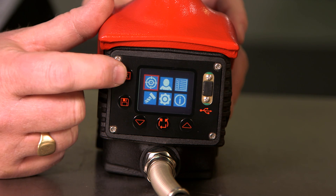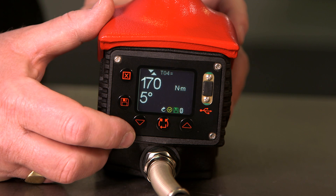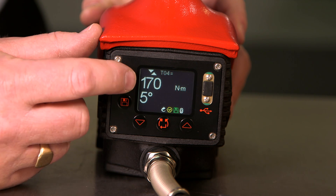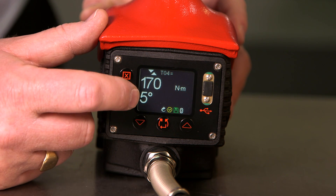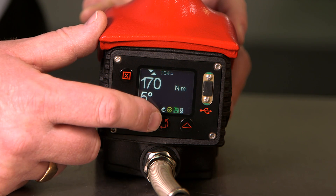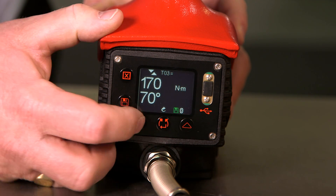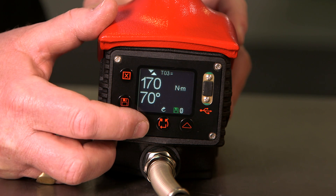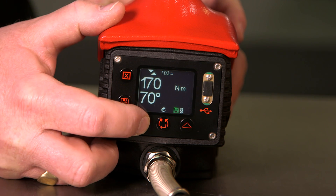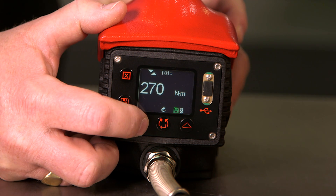We can exit out using the X button back to the screen, and we can now scroll through the targets we have set. The target shown is for audit mode — it shows the target torque, the maximum angle allowed, and the yellow hexagon shows that it is in audit mode. We can use the arrow buttons to scroll through the other targets. Target number three is torque and angle, target number two is torque, and target number one is torque.